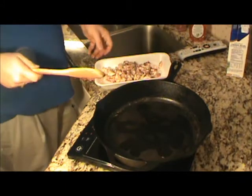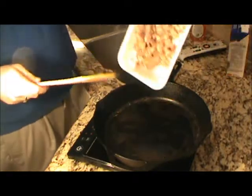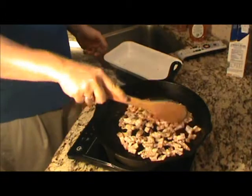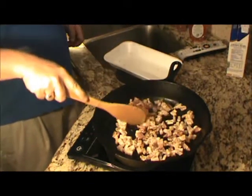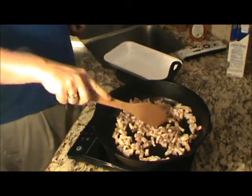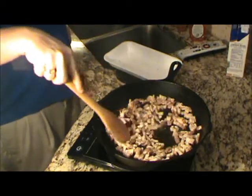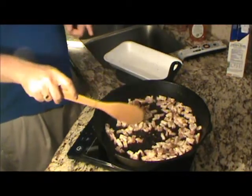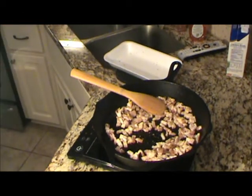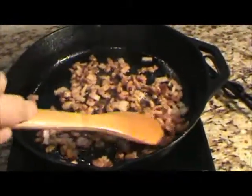Now the first thing we want to do here in this recipe - you know it's a good recipe - but the first thing you want to do is fry up some bacon. Just fry these bacon bits up here. We're going to use these bacon bits to flavor black-eyed peas or purple hull peas. We're also going to use some of this oil to help fry the chicken fried steak. It's going to be real good all around.